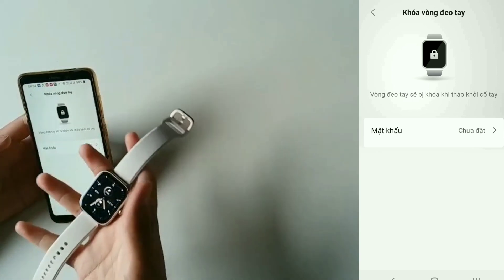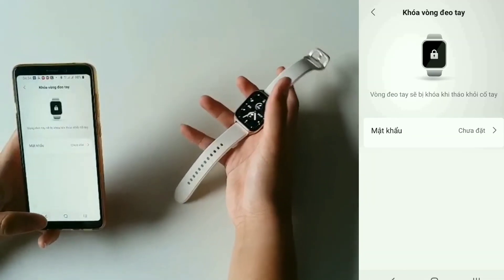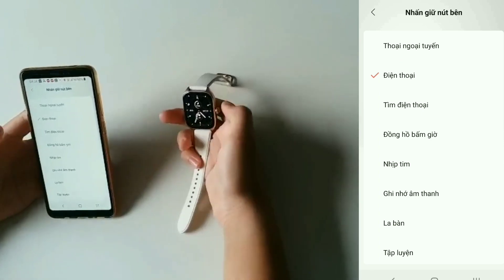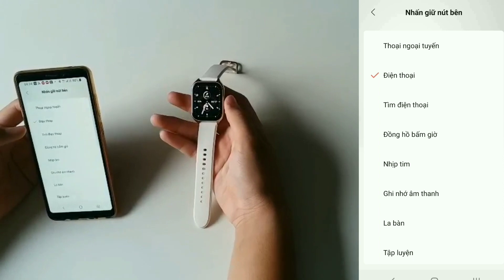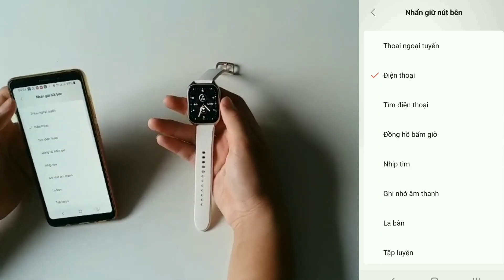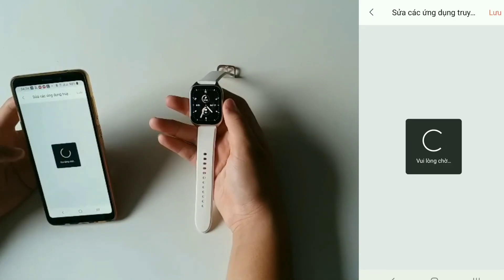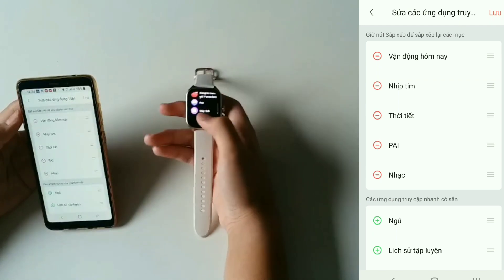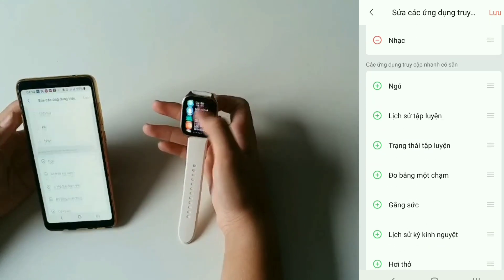Khóa vòng đeo tay — là mình đang đeo, cứ mình gỡ ra bỏ trên bàn là nó sẽ cài mật khẩu, nên mình không xài tới. Tiếp theo là nhấn giữ nút bên — mình muốn cài cái gì thì mình cài, ví dụ như la bàn, nhịp tim. Còn mình xài nhiều là điện thoại thì mình sẽ để lại điện thoại. Rồi tiếp theo là sửa các ứng dụng truy cập nhanh — các bạn muốn thêm bớt cái nào thì thêm bớt trong đây.